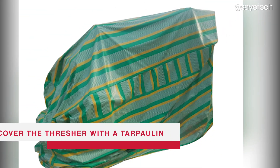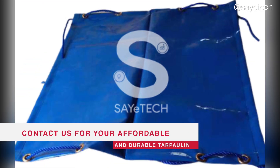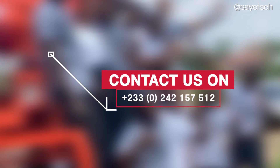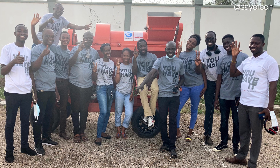You must at all times cover your multi-crop thresher with a tarpaulin. For all your durable and affordable tarpaulins, kindly call or WhatsApp us on 0242 157 512 or 0209 879 370. We will be glad to assist you with any technical issues.